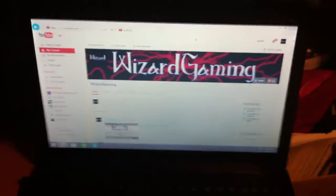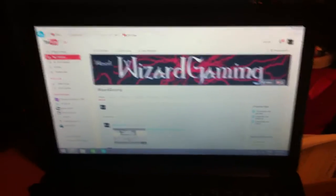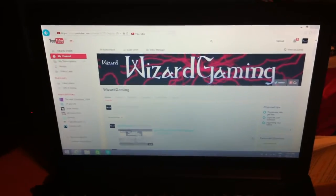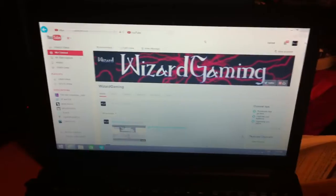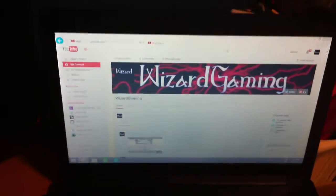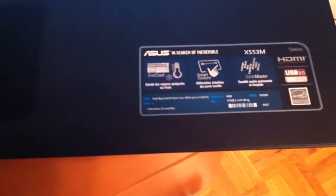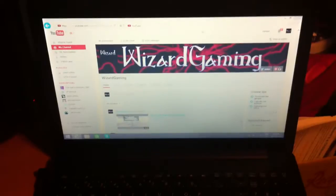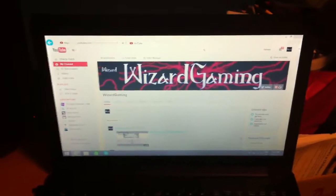What's going on everybody, WizardGaming here coming at you once again with another video. Today it's going to be a setup video. You guys are probably wondering what you're looking at right now — this is my beautiful Asus laptop. As you can see right there, it says Asus. It's a beautiful laptop. I just recently got this laptop; it's way better than my other one. I mean, look at it — it's amazing.